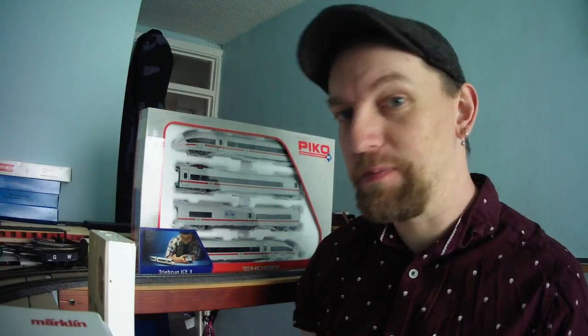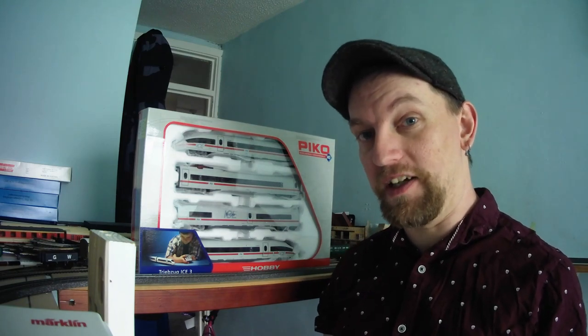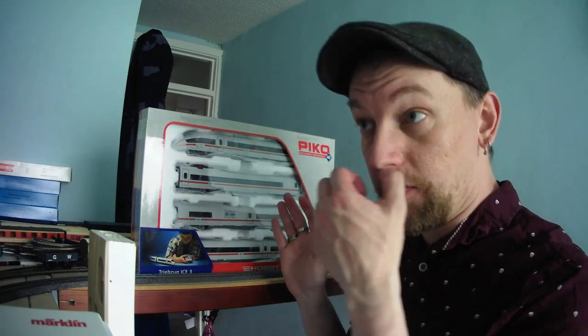I always wanted an ICE 3 — I think they're very nice looking sets — so I found one on Amazon by Pico. Sorry about that, got a phone call. Yeah, I love the look of the ICE 3s, always wanted one, and I found a Pico one on Amazon at a really great price. It arrived and it's three-rail, so I've not been able to run it. It's just sat in my cupboard for the past six months.